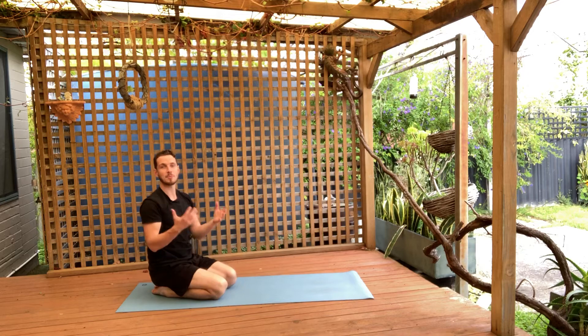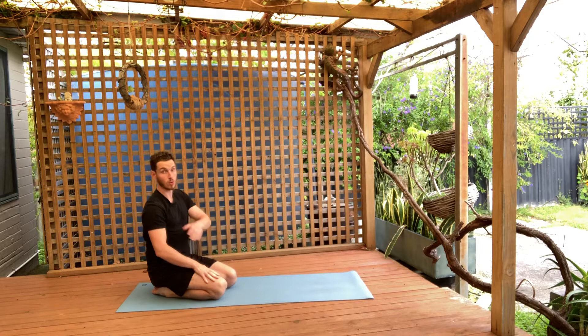The posterior shoulder opener is a fantastic upper body flexibility exercise. It's very good for opening up the back side of the shoulder and also releasing tension through the neck if you're tight in that area as well.